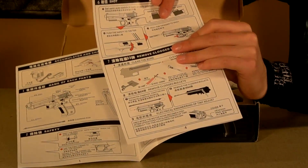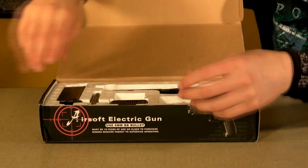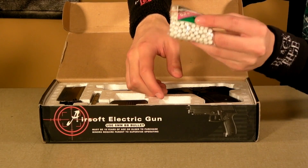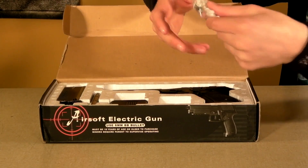For example: "Pull the trigger to shot." Whatever, it doesn't matter. You get a bag of BBs — don't use these. They're really low quality; they can break in the gun and totally scratch out the barrel or destroy the gearbox. So just go ahead and throw these away.